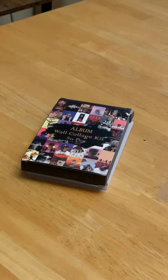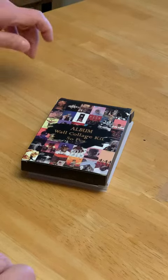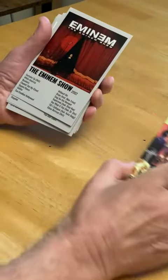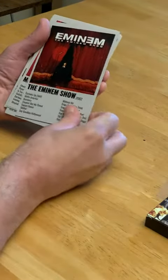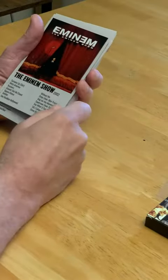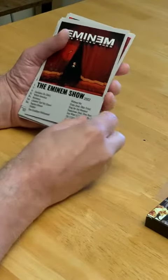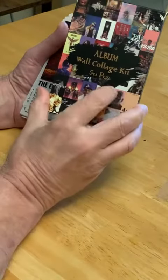Hello, it's DB with the album wall collage kit. You get 50 pieces, they come in a nice box like this, and they are really kind of cool. I don't remember the size — were these five by seven? I suppose you could put these in frames or just make a collage that looks something like the cover here.